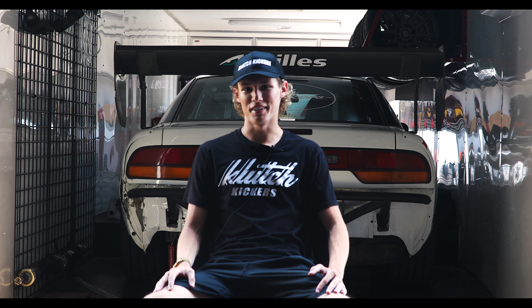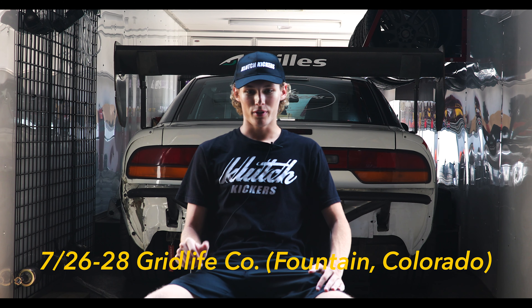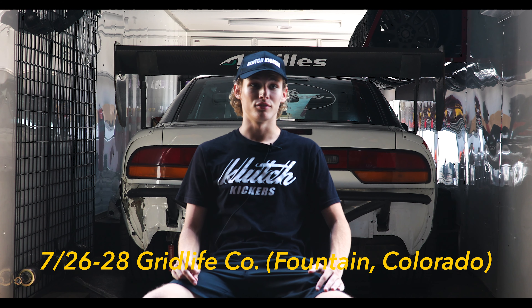How's it feel to be 18 years old and have your own apparel brand? It's different — it's really a lot of fun though. Not many people can say that. So as far as the driving, some of the tracks you're going to are all over the country. Any of them you're really excited about?